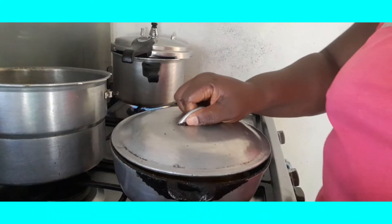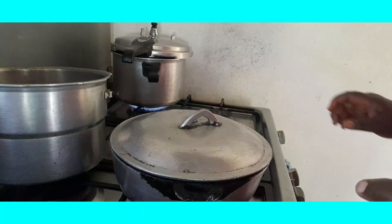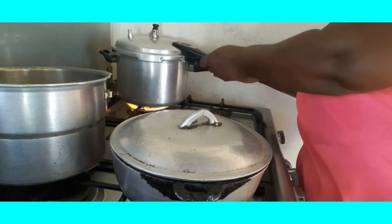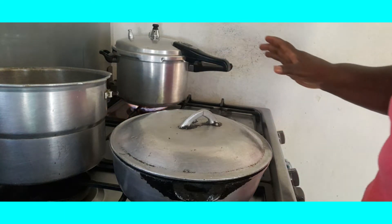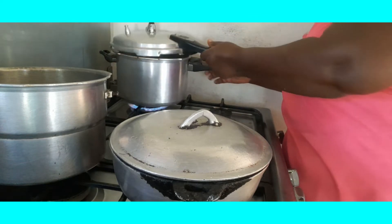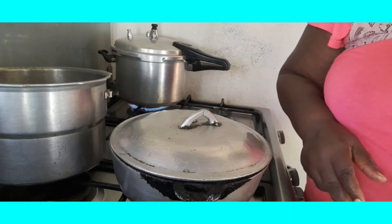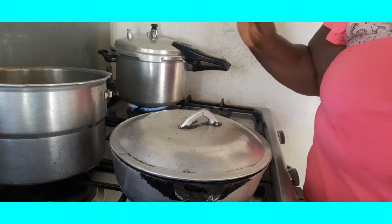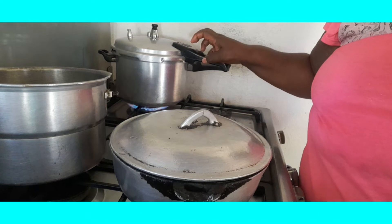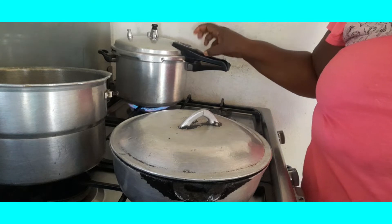Over here I'm cooking my peas for my rice and peas. I had some scallion, thyme, and green pepper along with my peas, and I'm going to be adding my rice shortly. The peas are already cooked — I just want to get the flavor from the seasoning in the pot and then I'll be removing the thyme, scallion, and pepper and add my rice.